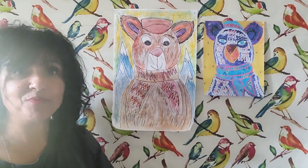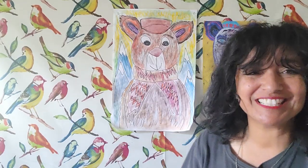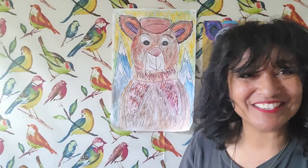All right you guys, here is my bear! Please send me a copy of your bear — I'd love to see it. Maybe tag me on Instagram, I'm over there under Robin Norgren. I hope you enjoyed this project and I hope you're enjoying your art kit. See you later, goodbye!